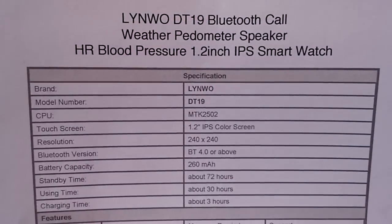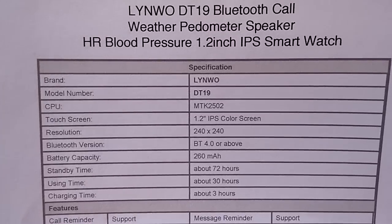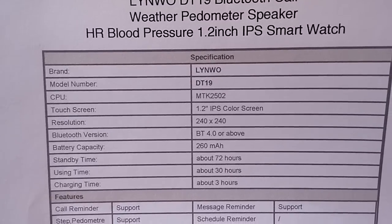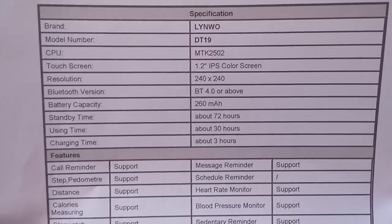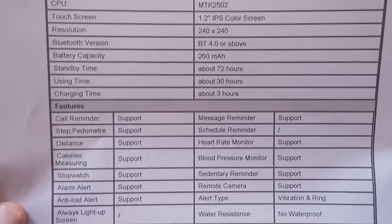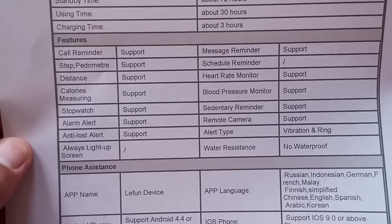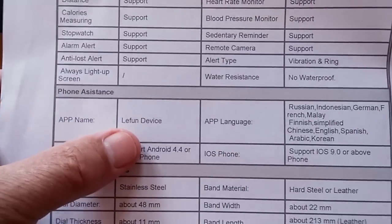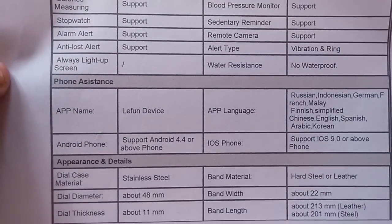Does blood pressure. 1.2 inch screen. It's 240 by 240 resolution. 260 milliamp hour battery allowing about a three-day standby time, 30 hours of use time, and three hours to charge it. Has all of these features built into it — stopwatch, alarms, remote camera. Not waterproof though — it's a dress watch. It's got a different app we haven't seen: Lefun device.